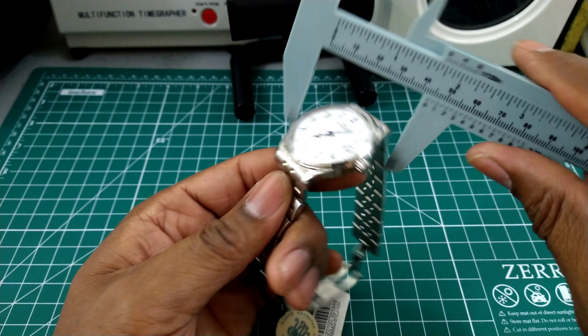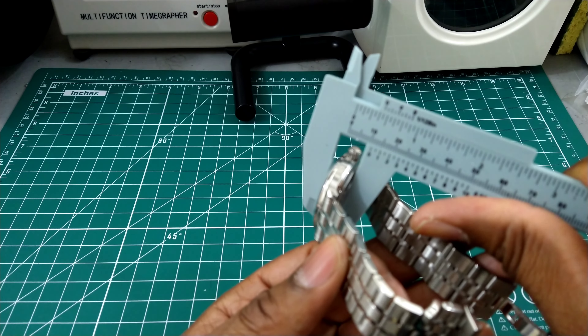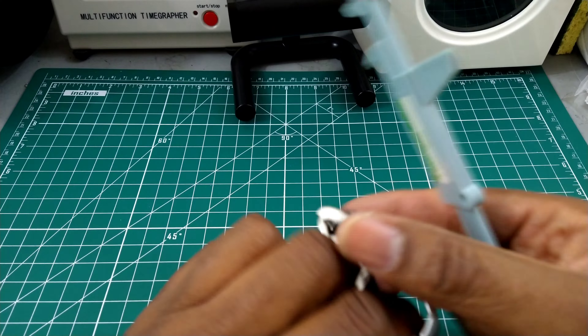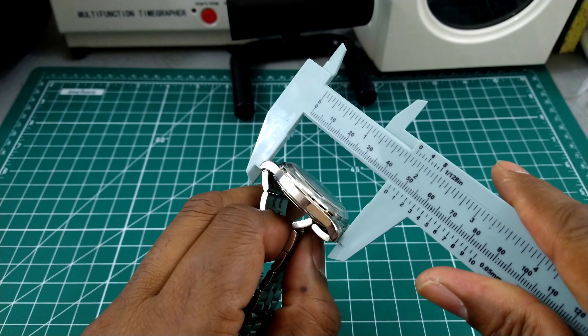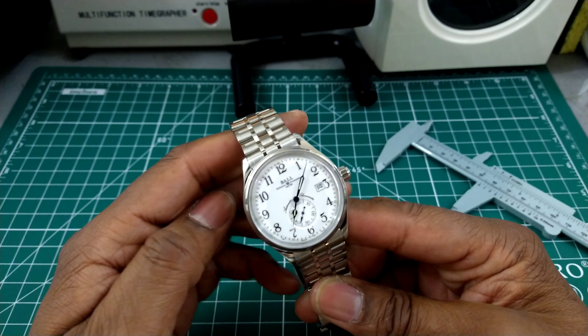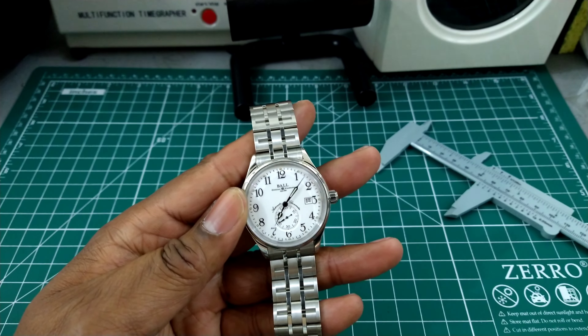Let's do some quick measurements. Side to side, this is coming in at about 39mm — excellent dress size. Really thin, about 11mm thin. Lug to lug is going to be about 46mm. Those are excellent dimensions.